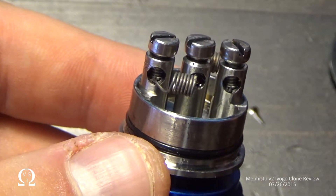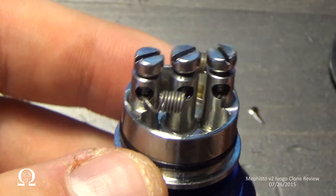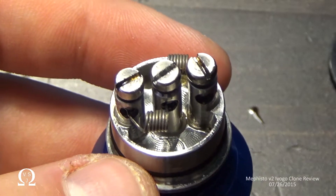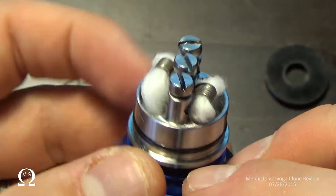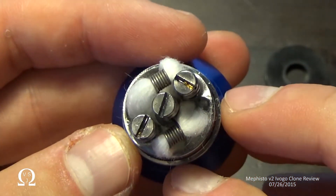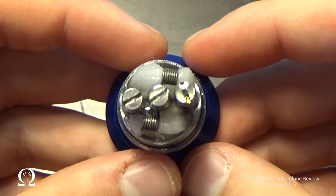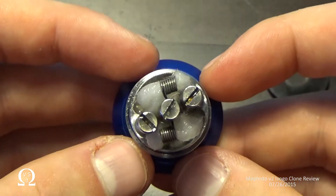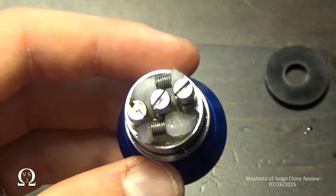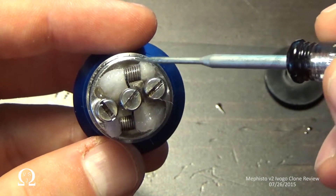I'm going to wick this up and show you guys what it looks like if you're curious, and then we'll back out and talk a little more about the atomizer. There she is — wicked without juice. Wicked with juice. I'm going to touch that up right there and tuck that in so it doesn't get caught.